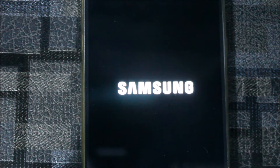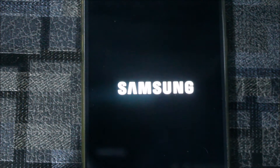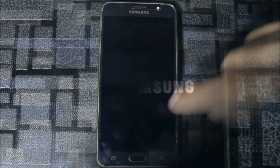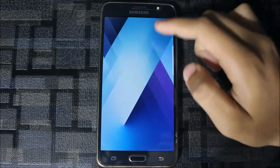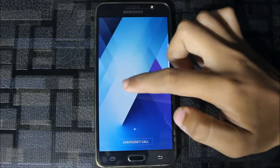The boot animation is quite slow, like the stock one — you can see the flickering is very slow. We'll skip the wait and see how the phone booted up. I set up the setup wizard and the lock screen — you can see the direction lock enabled.